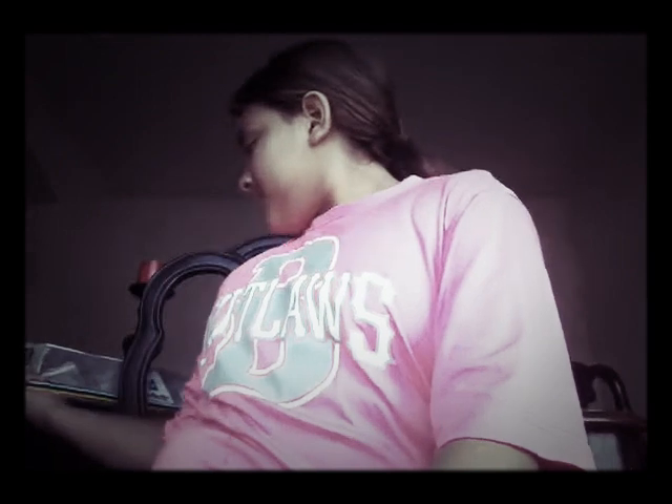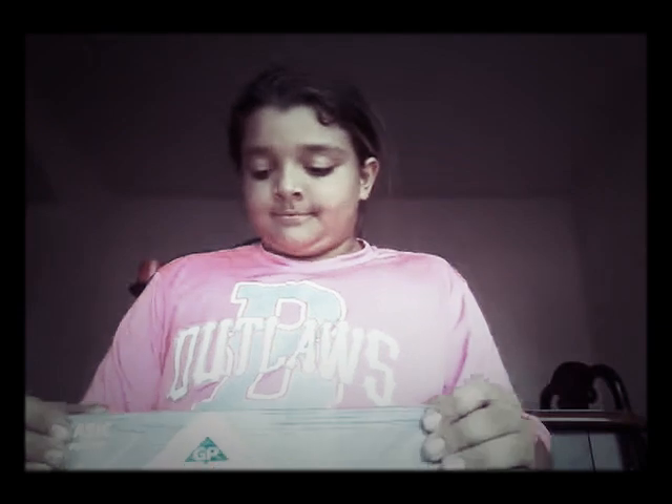Hey guys, it's Chaz. Today I'm doing another back-to-school supply haul video. I'm gonna be carrying my backpack on my back walking like this. Okay, so now let's get started.